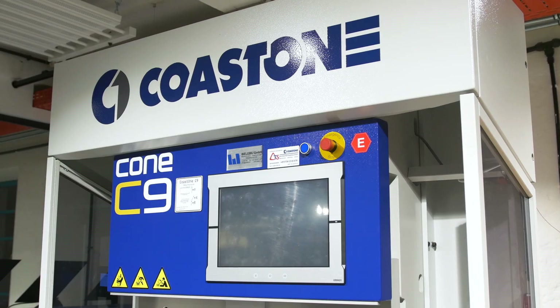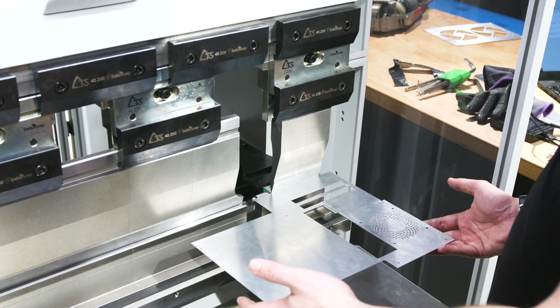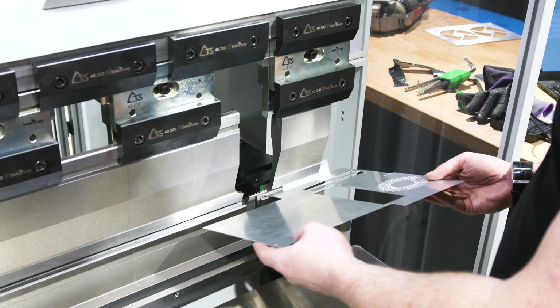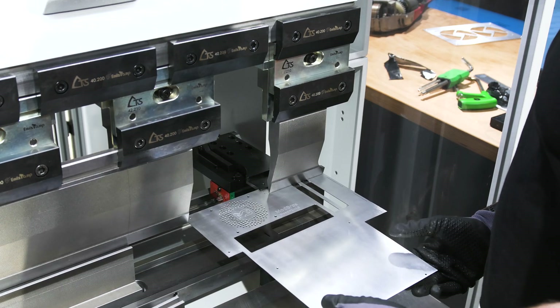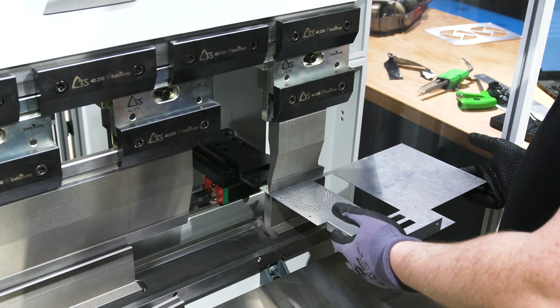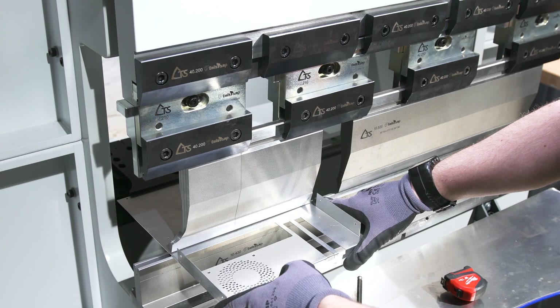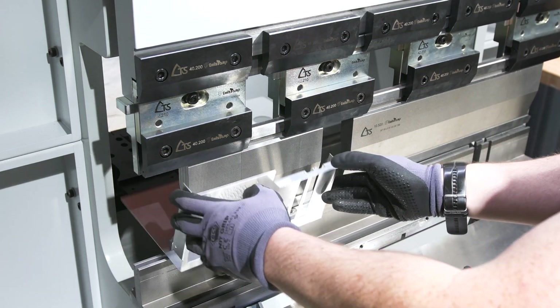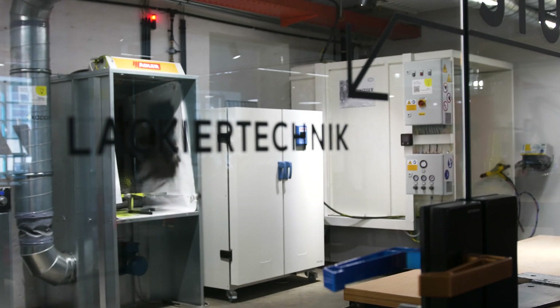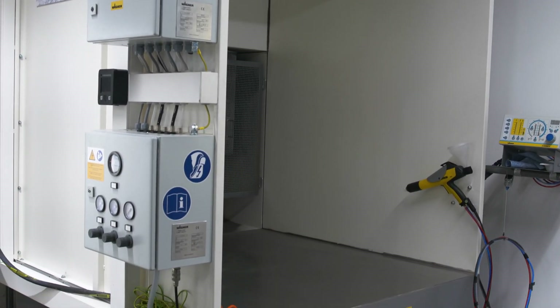And now let's go and bend it. So now let's give these pieces a little color. For that we're going to the powder coating station in the Grau Garage.